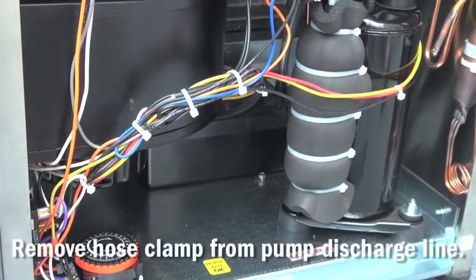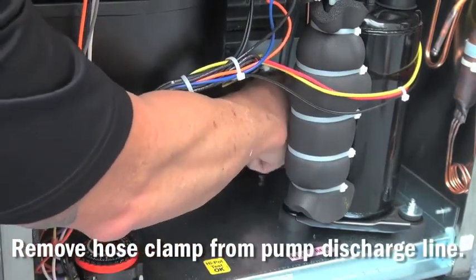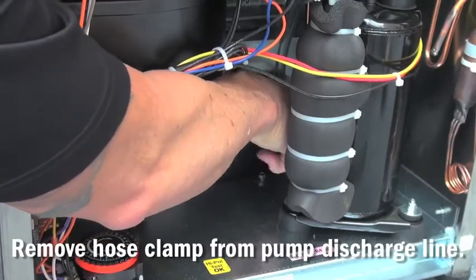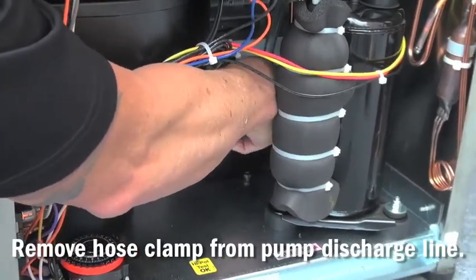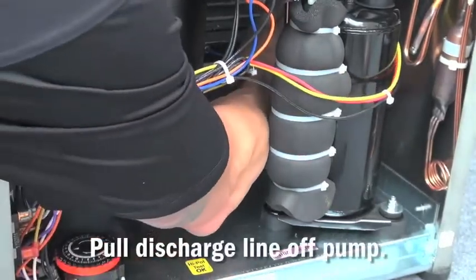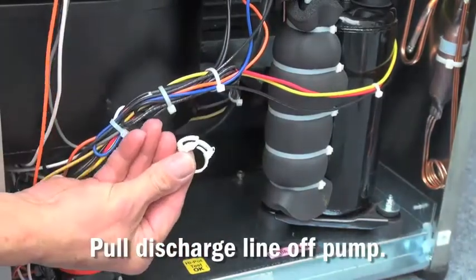Once this is done, with the needle nose pliers, remove the hose clamp from the condensate pump discharge line. Once the clamp is loose, simply pull the condensate pump discharge line off of the condensate pump.